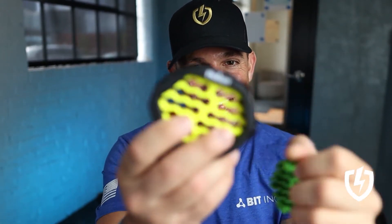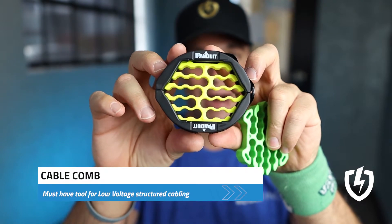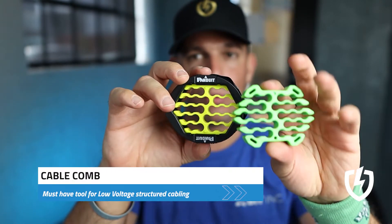What's up Low Voltage Nation! Today we have the Cable Comb. This one in particular is by Panduit. It's a pretty popular one, works well.